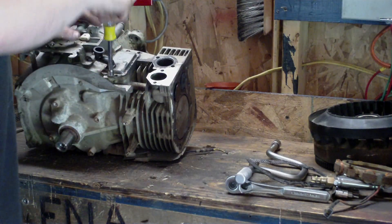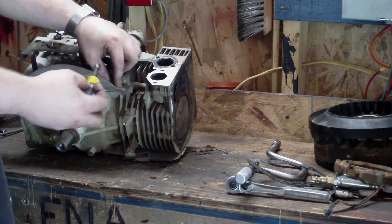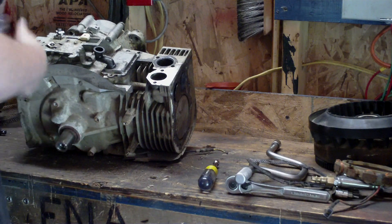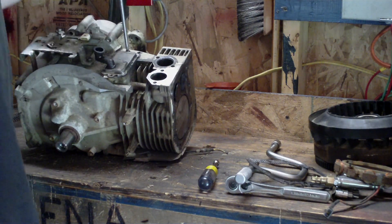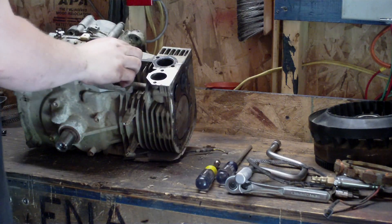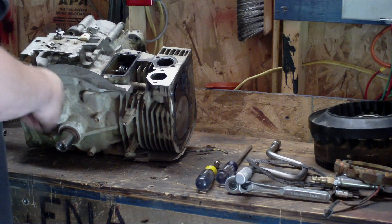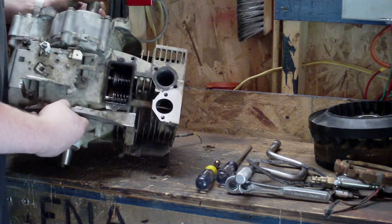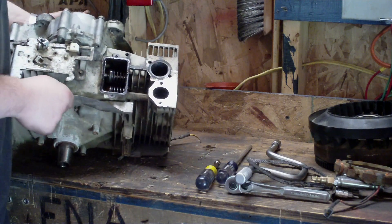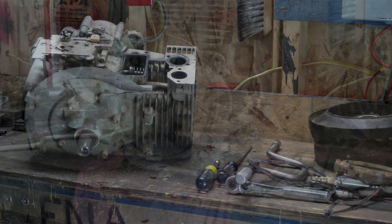Now I'll go ahead and take the valve cover off — or valve spring cover, whatever you want to call it. It's supposed to have two of the same 5/16 bolts, but I lost one when I first got this engine so I just put a little screw in there — it works. Take this off and this is your oil breather. You can see your valve springs in here. If you order a gasket kit, you'll get a new valve cover gasket — it's best to replace it because they usually leak.